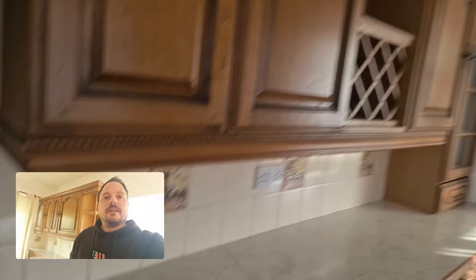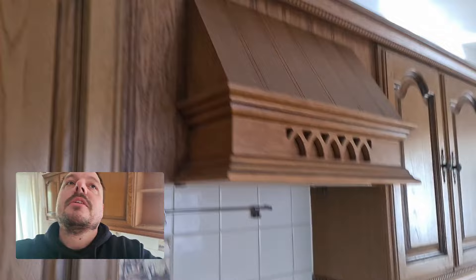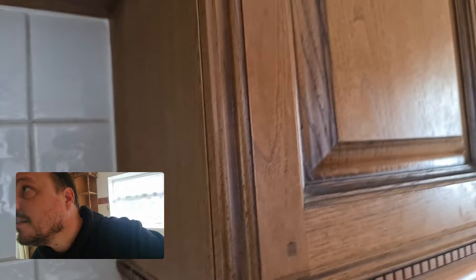We do have a little extractor up here which appears to not be working. I don't know if there's a spare for that in the back of the cupboard somewhere - it usually would be. I have to have a little investigation of that because it's currently not working. I'm sure there'll be an isolation point for it somewhere or it's just died.